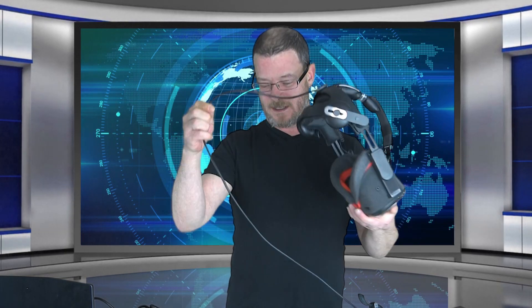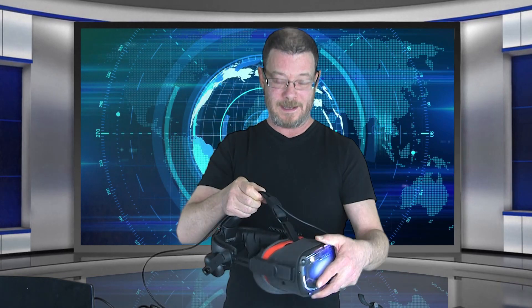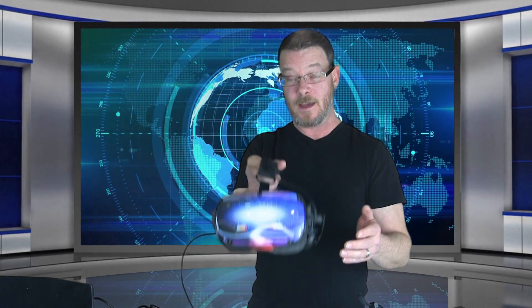Hey guys, Ty here and in this video we are going over the Oculus Link. It came out today so it's still in beta but it works really well. We're going to go over how to set it all up — very, very easy to do — the cables that I would recommend with it, and we'll dive in and take a quick look in the home environment.